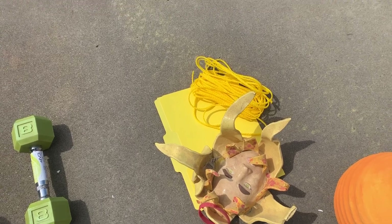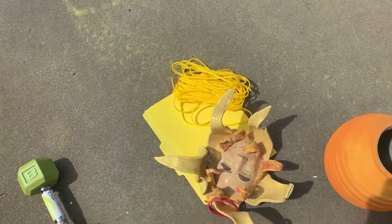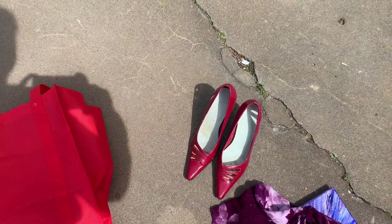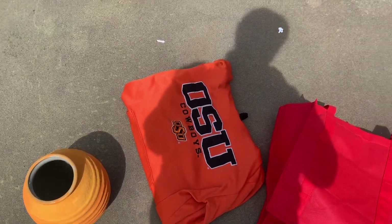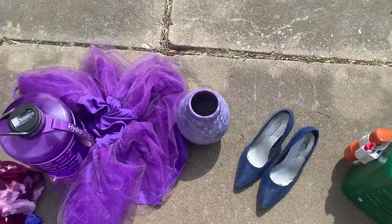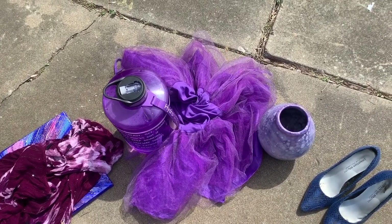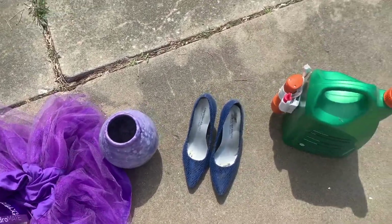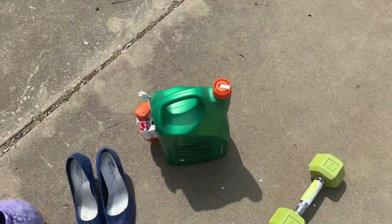On the color wheel there are also secondary colors. Secondary colors are what you make if you mix two primary colors together. If I mix red and yellow together, I get my orange OSU sweater. If I mix red and blue together, I get purple — my students know this is my favorite color. If I mix blue and yellow together, I get green.